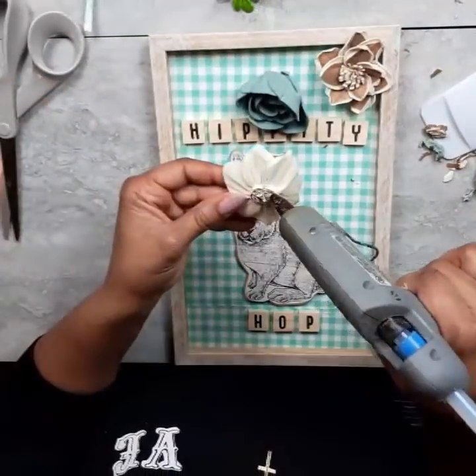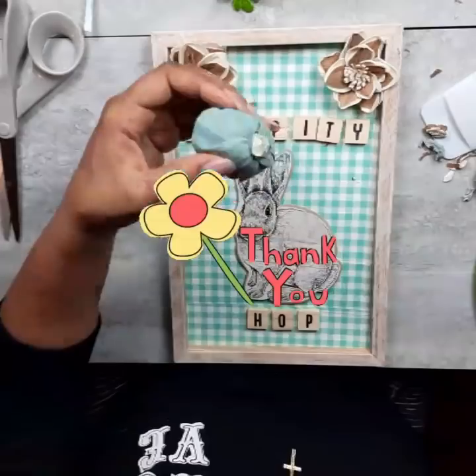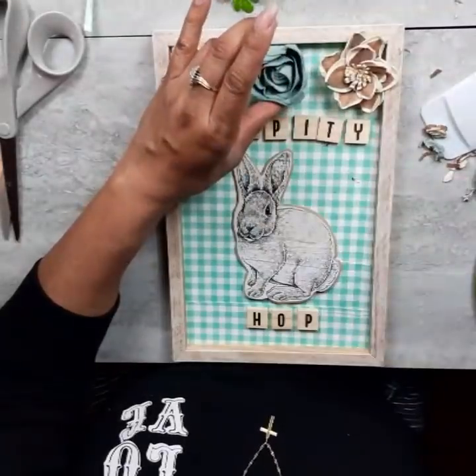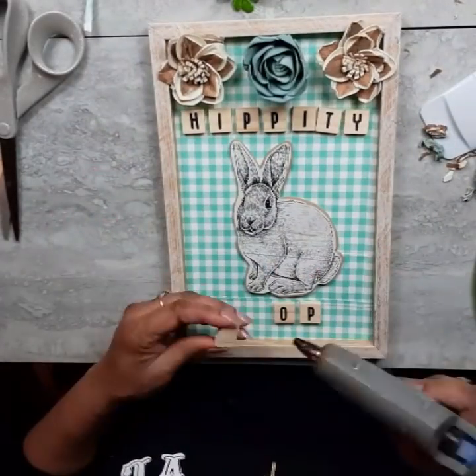Thank you to everyone who stopped in to see this video today. I really appreciate you giving me a little bit of your time. It's always wonderful to hear your comments and I just love that you're here. I'm blessed and I'm grateful for each and every one of you. Thank you so much.